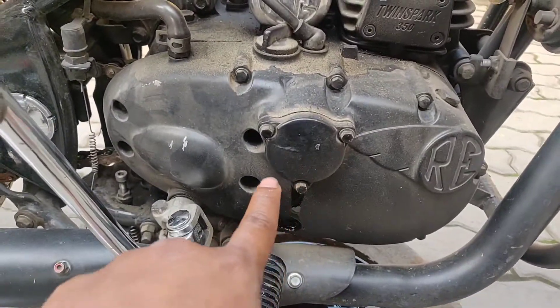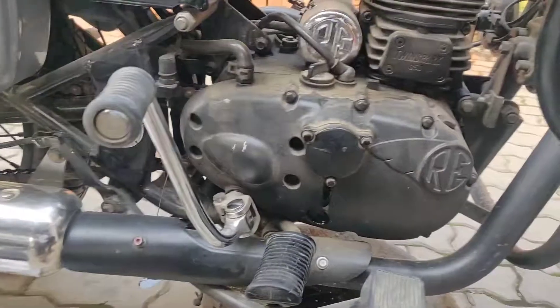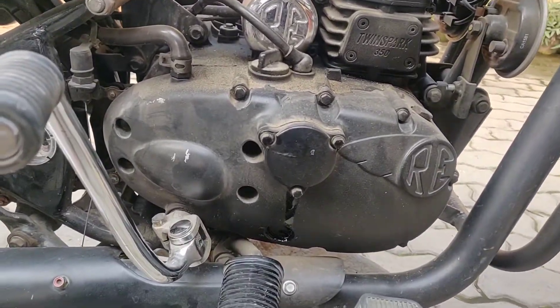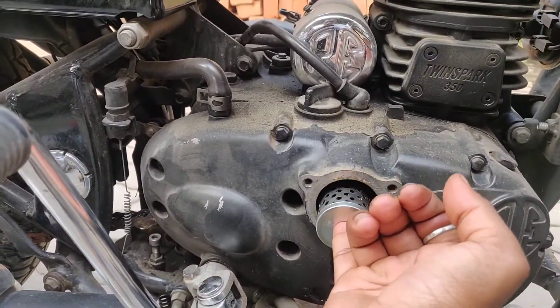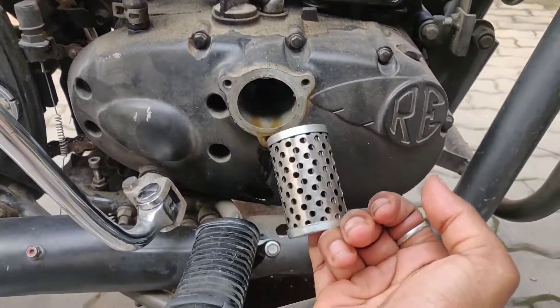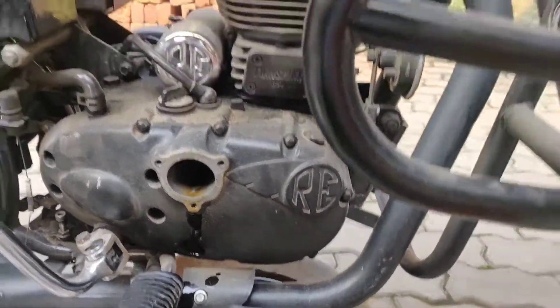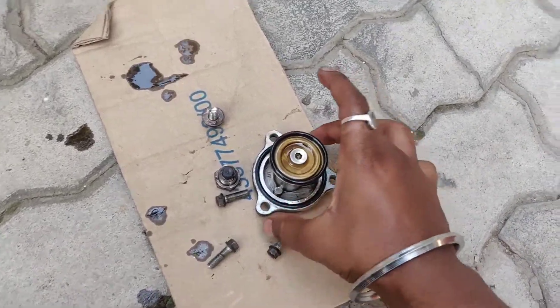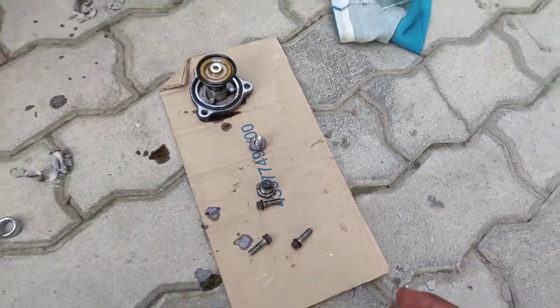Now I am changing the oil filter. All the screws have been loosened. I'm going to take this part out and show you once it is removed. And this is the old used oil filter — this goes in the waste. These are all the parts that have come out for the oil change.